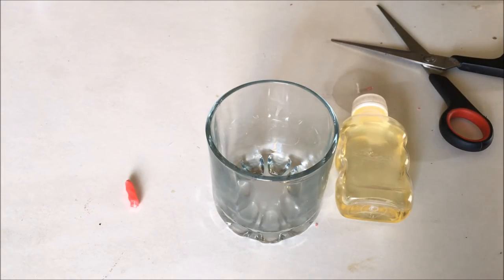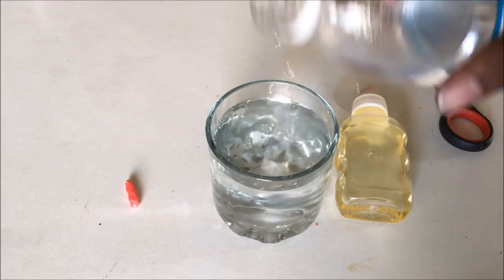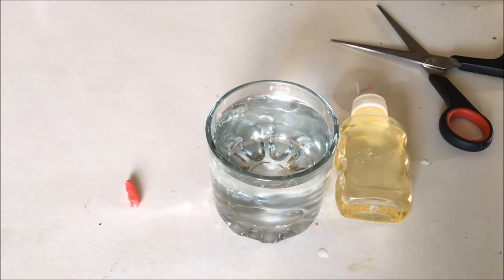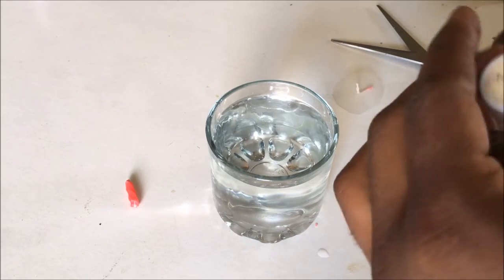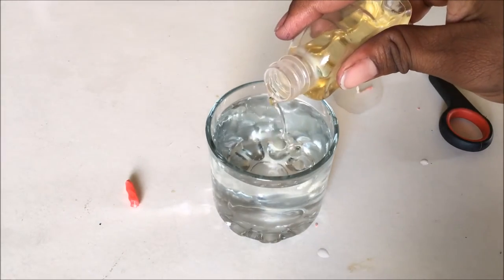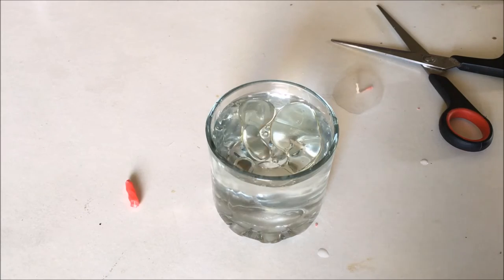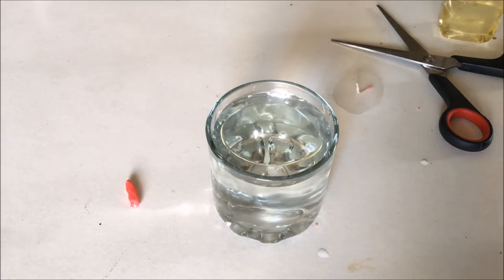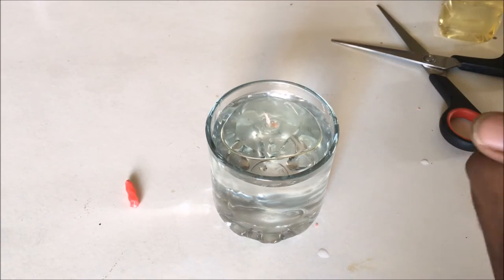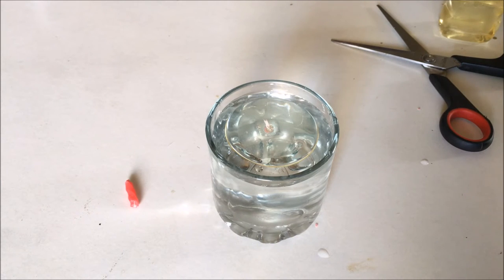Now take some water and pour it into the glass, almost full. Now take the oil — it can be any vegetable oil or anything that is flammable. Pour some oil. You see, oil is floating on the top, making a layer. Now drop the wick with the plastic sheet into the glass. You see it's floating. The basic idea of the plastic sheet is to make your wick float.